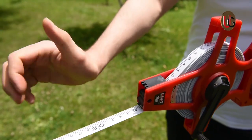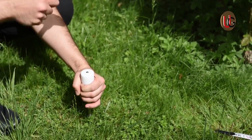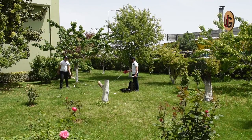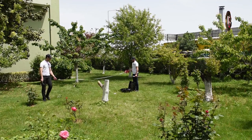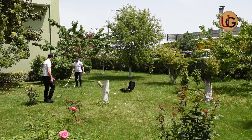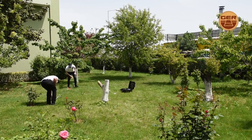We start by implanting the electrical ropes into the soil in a square shape, with a distance between them of 3 to 5 meters.